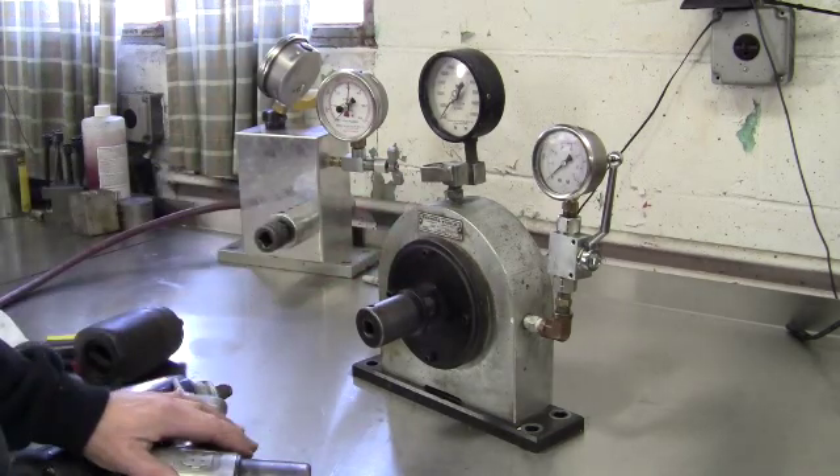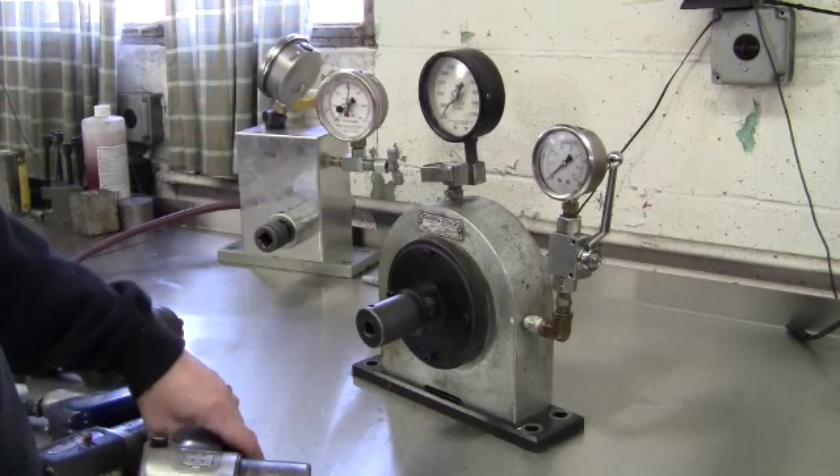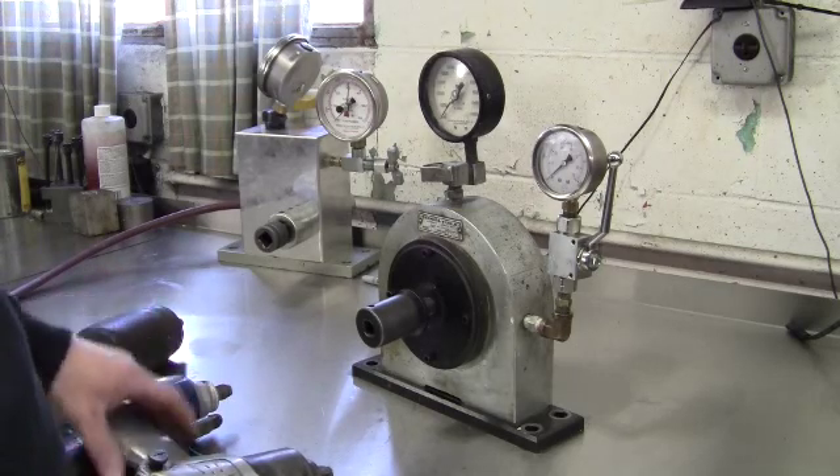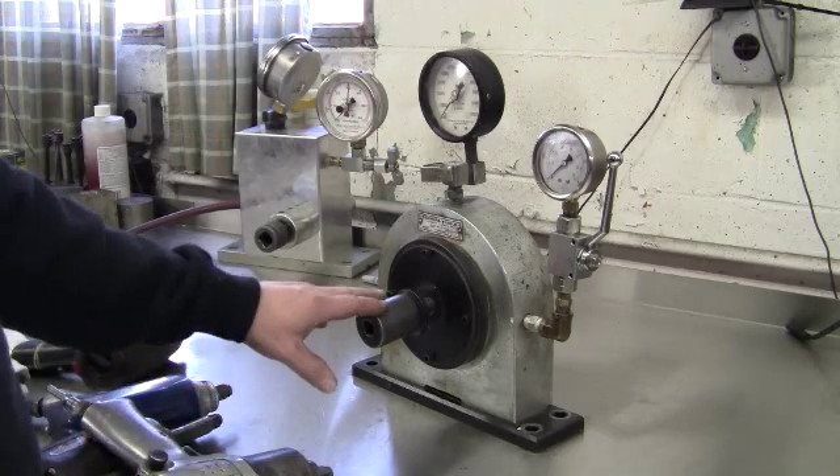We have a few guns that have been repaired, ready for delivery. We'll test them, make a final test and then certify them. And we have one gun that just came in for service. We'll pre-test that and see what its condition is.